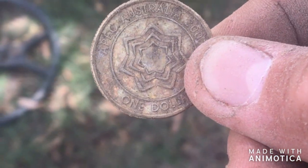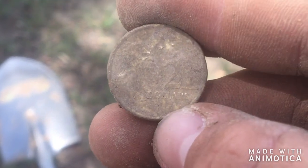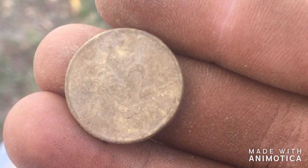Let's see if we can make it to ten. Still under this tree — another two dollar coin. That's nine dollars now. Let's see if we can make it to ten dollars. My dad's over there with the Equinox 800 — see if we can put him to the test. Found another two dollars, so we'll keep going.